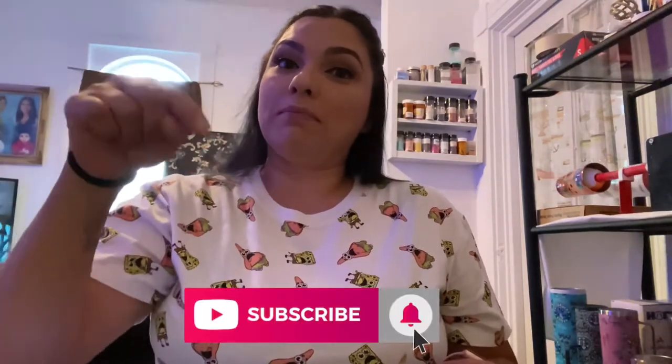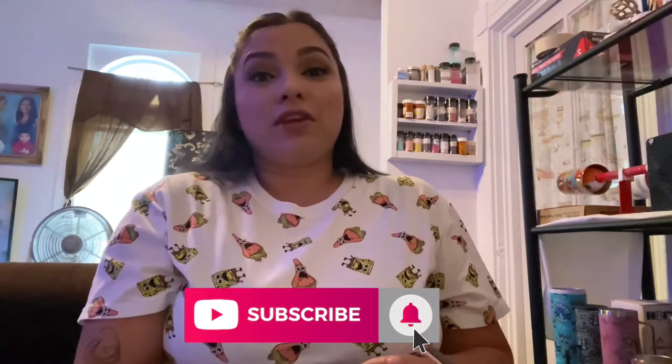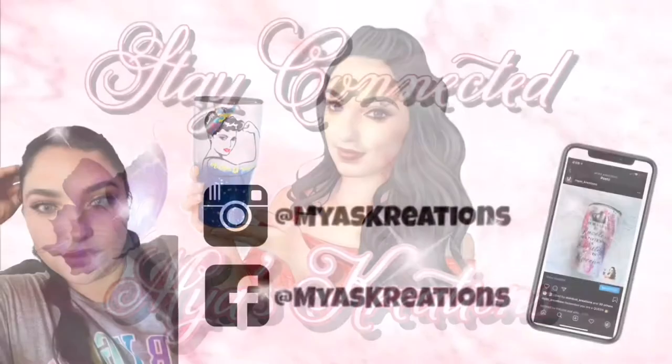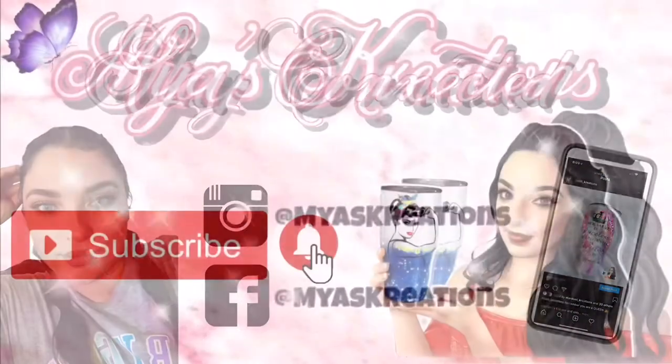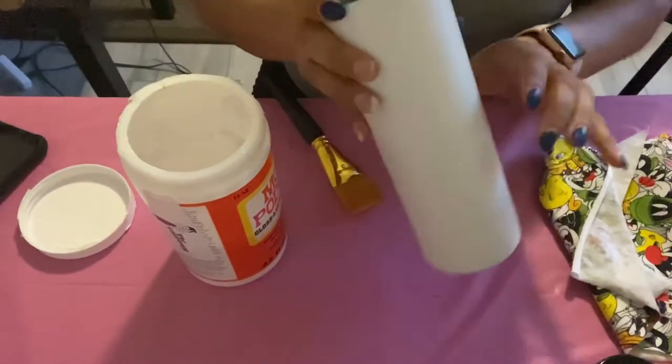If you're new to my channel, don't forget to subscribe and click the bell so you get notified every time one of my videos goes up. If you want to learn how to make the diamond shaped tumbler using fabric, keep on watching.